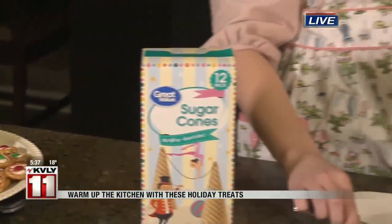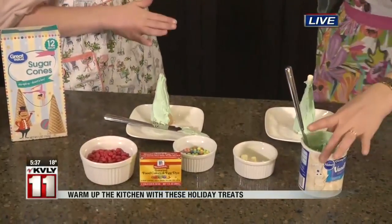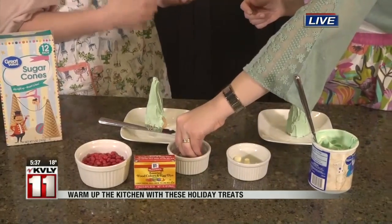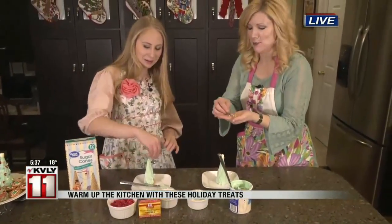It's fun to have these little traditions that we do every year. And I think it's fun too that no matter what age, even a teenager, it's like this is the season — of course you have to get creative in the kitchen. It's like a family tradition. Totally, and you get to listen to some Christmas music and just make it super festive.